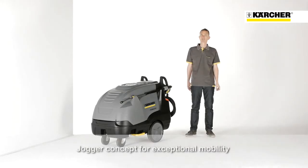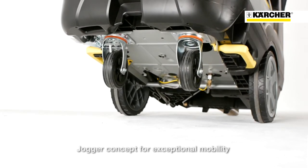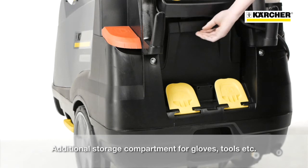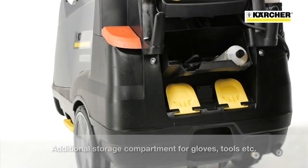The unique jogger design with large wheels on the backside of the machine and casters in front will guarantee outstanding mobility. On machines without a hose reel, there is additional storage space at the backside, which could be used to transport additional RM110 bottles, gloves or tools.